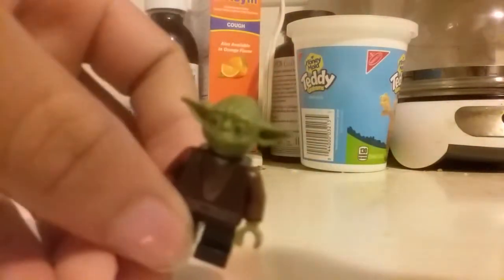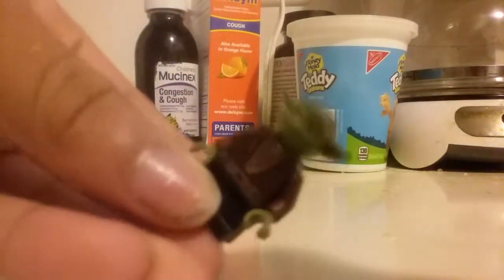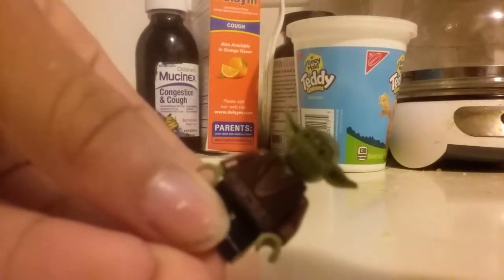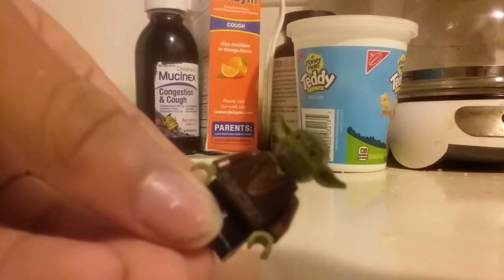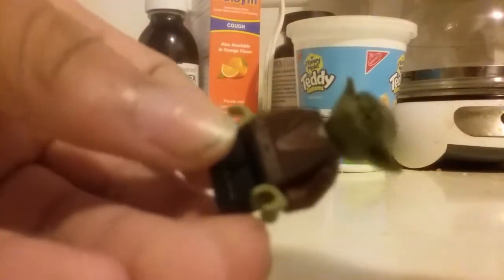Okay, so I'm using Yoda's head, Yoda's hands, and then Anakin Jedi Padawan tunic, because my Minch was a Padawan by the time he died. I don't know if he had that Padawan braid, but I just thought it would fit for him because he was a Padawan.